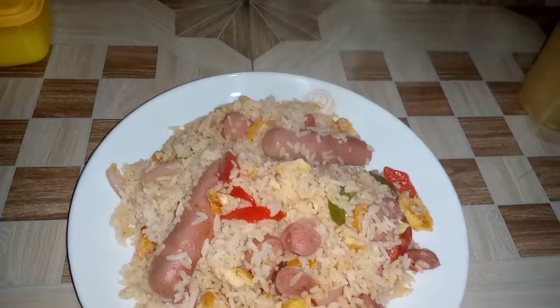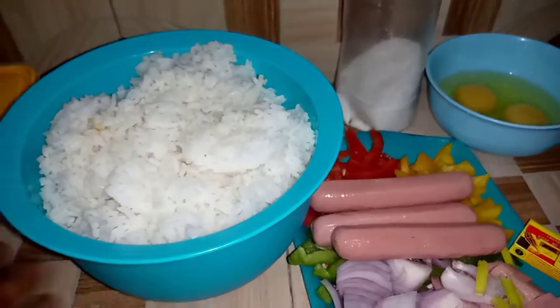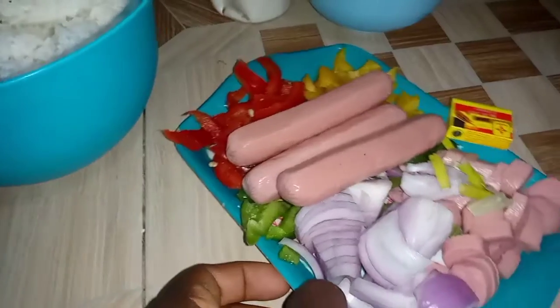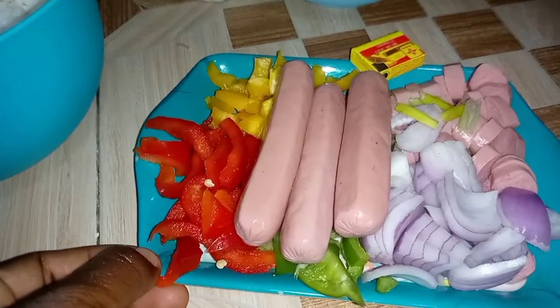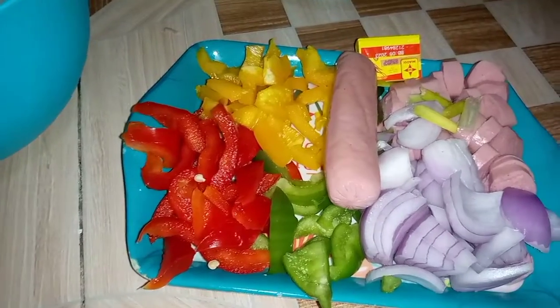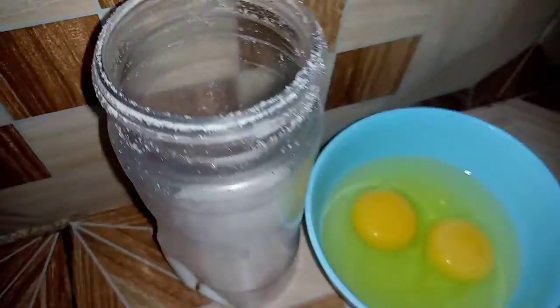Hello lovely people, welcome back to this channel. Are you having leftover rice? Then let's make it into this. I have my leftover rice, chicken sausages, red, green and yellow bell pepper, some onions, stock cube, two eggs, and salt to taste.